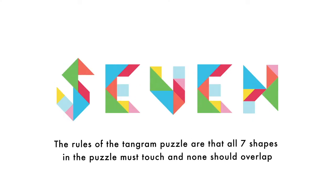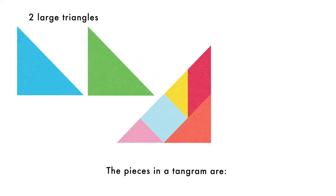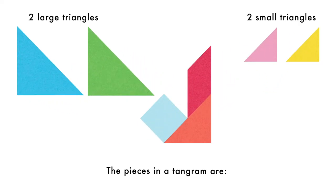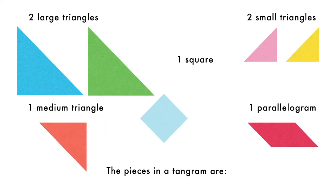The rules of the Tangram puzzle are that all seven shapes must touch and none should overlap. The pieces in the Tangram are two large triangles, two small triangles, one medium triangle, one parallelogram, and one square.